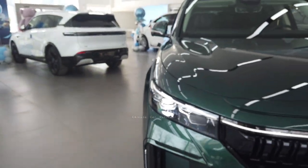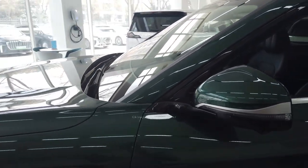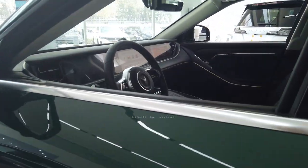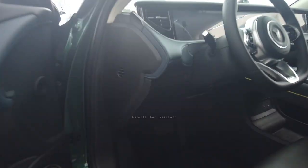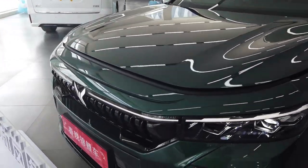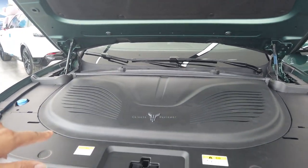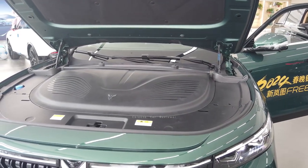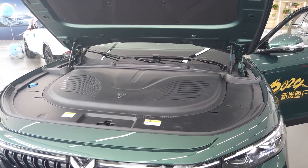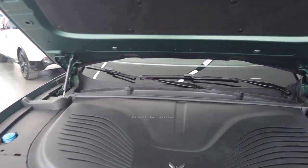Let me open the engine bay. I have to open it this way — here is the hook. As I mentioned, this is the plug-in hybrid version. Look at the engine bay — it has a 1.5-liter turbo engine. Total power output is 360 kilowatts along with 720 Nm of torque, and zero to 100 km/h takes 4.8 seconds.